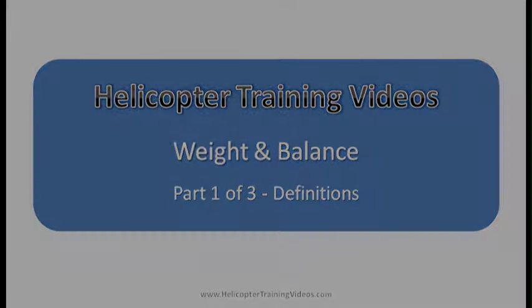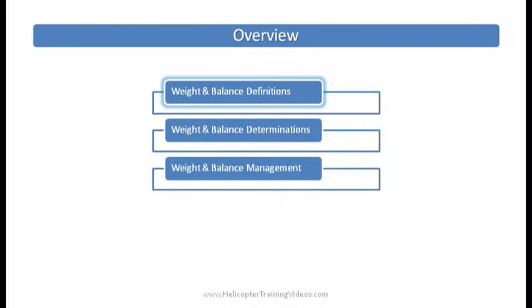We'll go through this — in part one we're dealing with definitions, and in parts two and three we'll cover how to actually calculate or use a graph to find weight and balance and how to manage weight and balance.